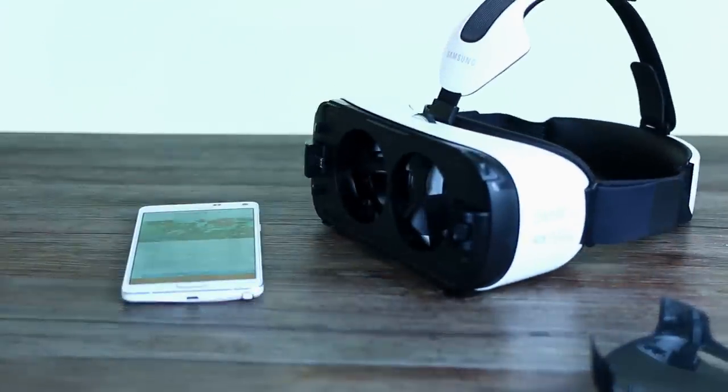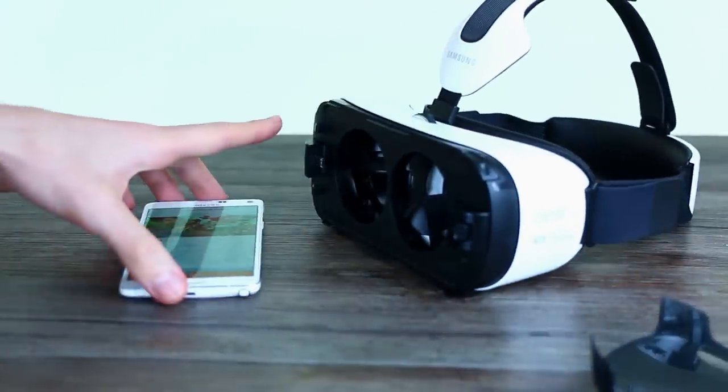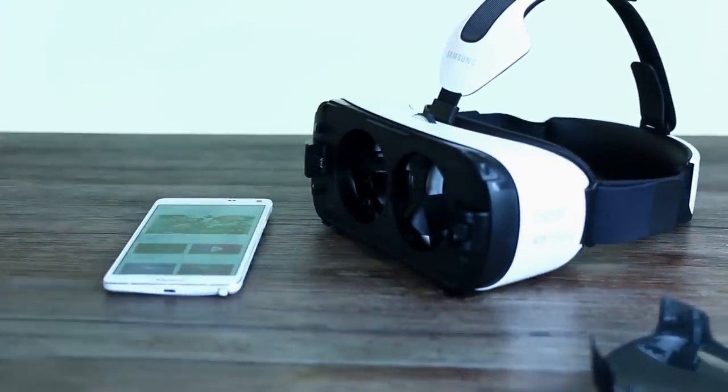So that's the Samsung Gear VR. It isn't perfect, but it's the most perfect VR solution around today. Hopefully you've enjoyed our review — if you have, click the like button, and if you like the channel in general, click subscribe. Thanks for watching.